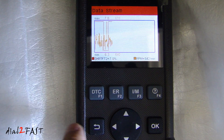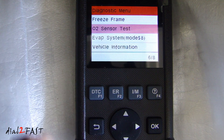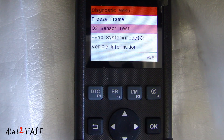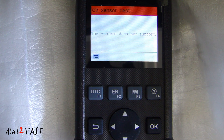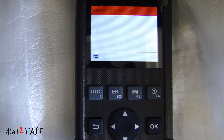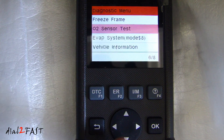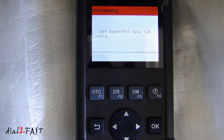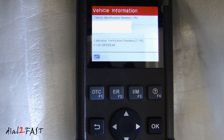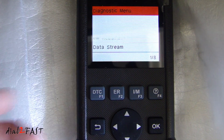Let's go back. Next one is the O2 sensor test — let's see if it supports this one. Let's check Bank 1 Sensor 1. The vehicle does not support it. Let's go back to vehicle information, where it will tell you the VIN number of the vehicle and the calibration identification.